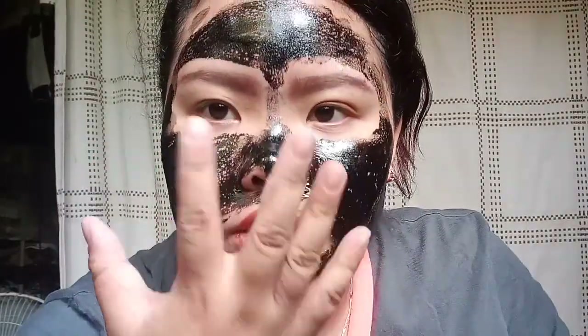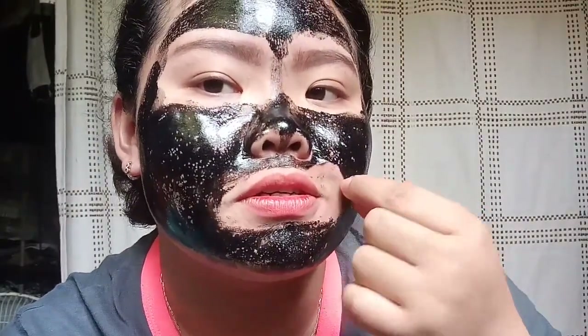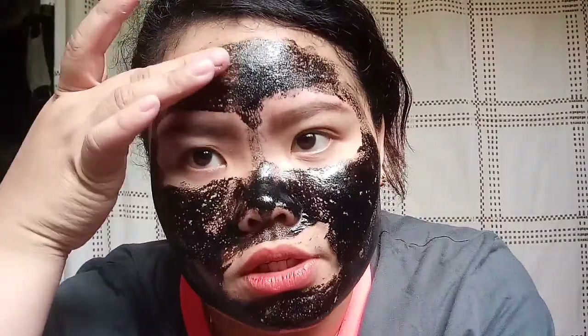A few moments later. So guys, the front part has already dried. The sides just need a little more drying time. You can see it here. I've been drying it for about 30 minutes, but actually it dried faster than that — it's already dry. I was worried it wouldn't come off my hands, but it did peel off. So it'll definitely come off the face too.